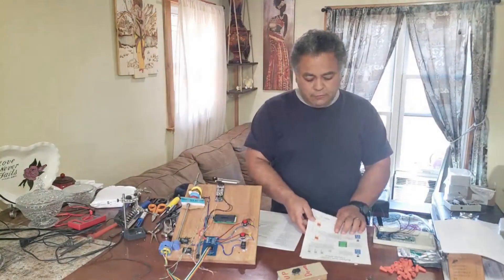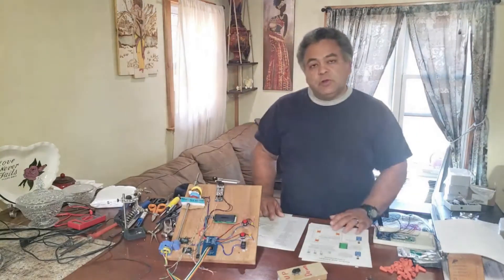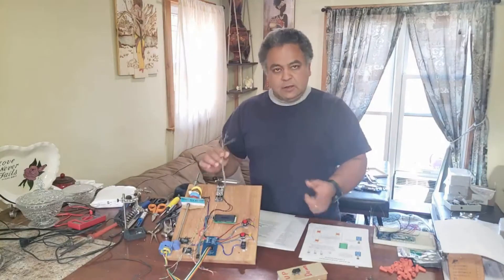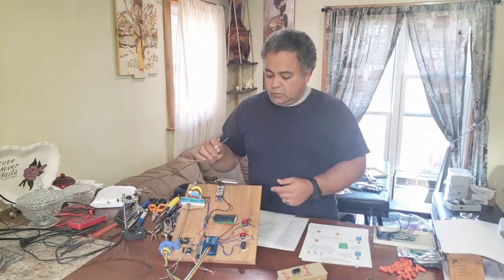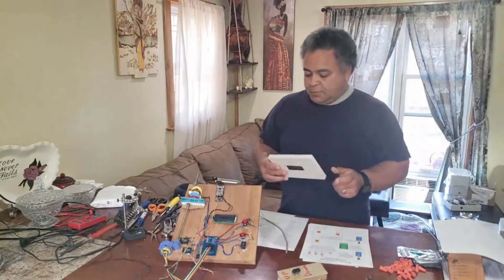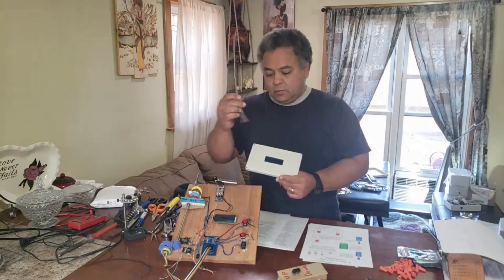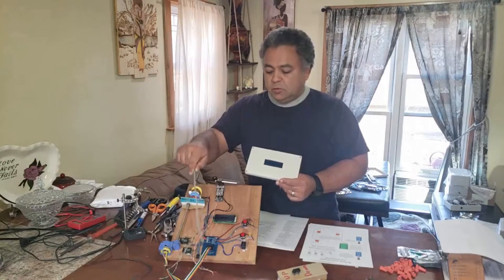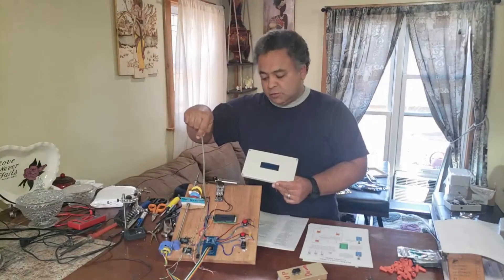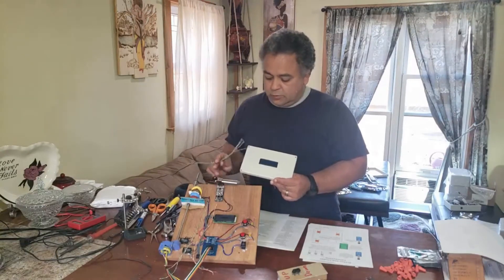Next, reference the wiring page and run a network wire between all the limit switches and then to the box. If the box is installed on the second floor, run one single network cable all the way from the bottom switch, make a loop at the first floor switch, make another loop at the second floor switch, another loop at the backup switch, and then it goes into your box.